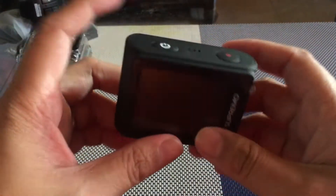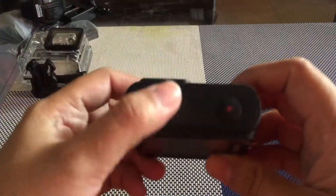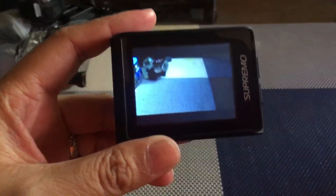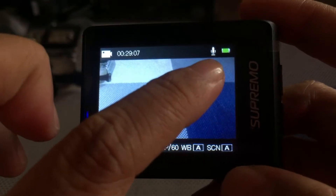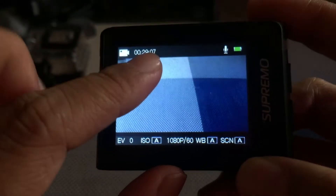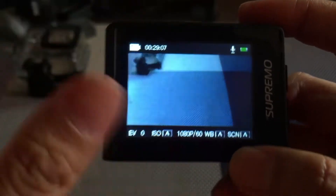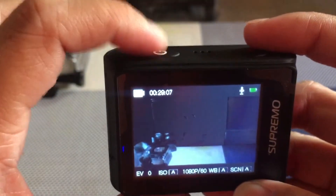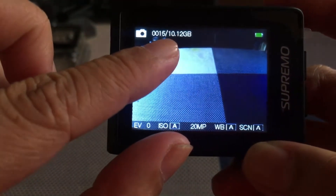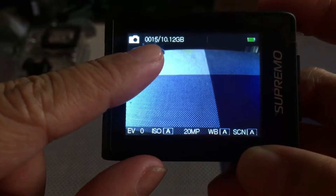Okay guys, so ito try na natin ang camera na to. So this is the on and off button nya guys. All you have to do is just press it for two to three seconds. So yan yung lalabas. As you can see guys, yan yung battery nya. Yung nakikita nyo sa screen — yung minutes na makukonsume ninyo sa video. To change, kasi ito video to guys — i-click nyo lang to ulit, so magi-change sya sa photo. So nasa taas guys — yun yung photos na nakuha natin, fifteen photos na.